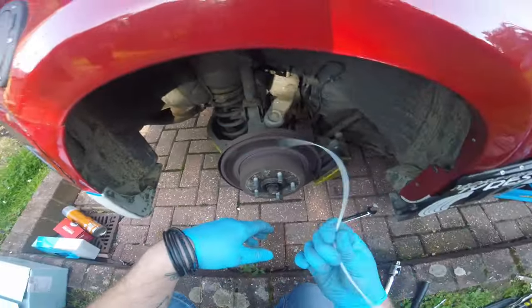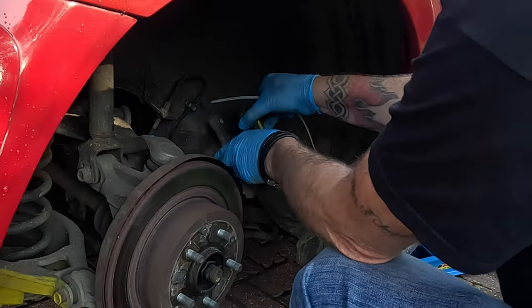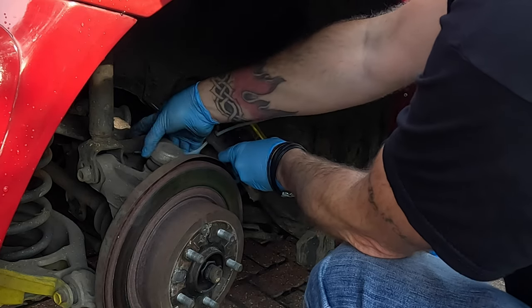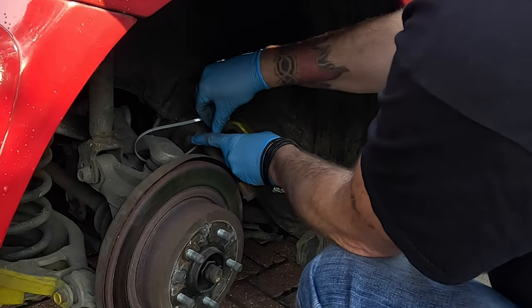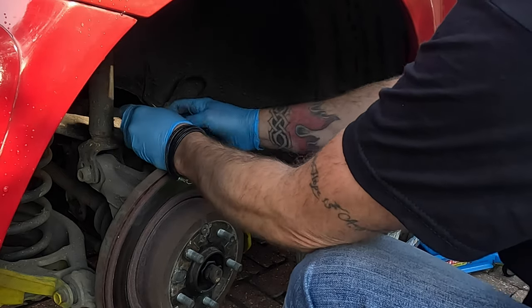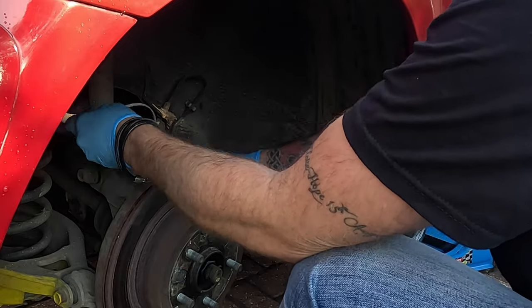I picked up a nice big zip tie and we're going to zip tie the caliper out of the way, stopping it hitting or damaging anything. Just on the upper arm, clip the zip tie in and there we go.